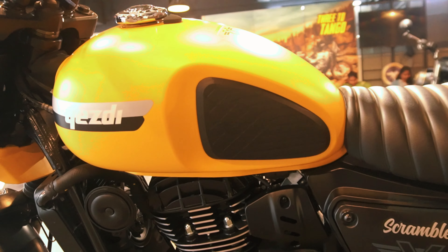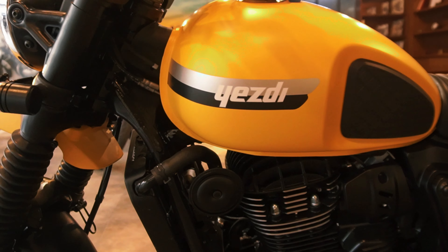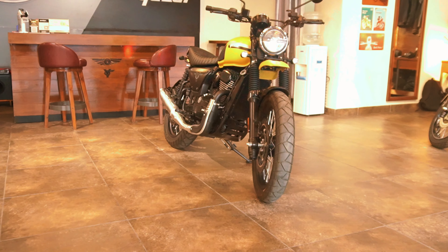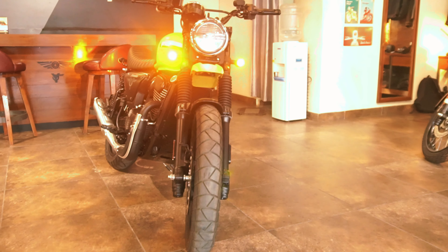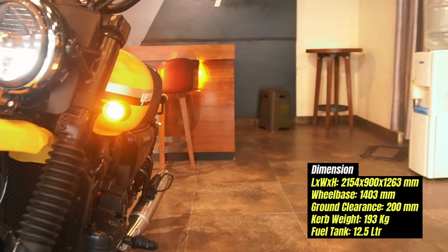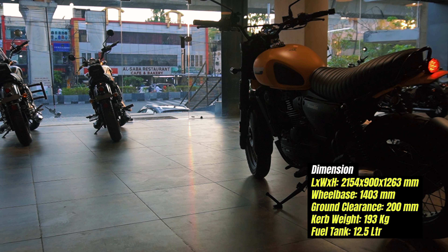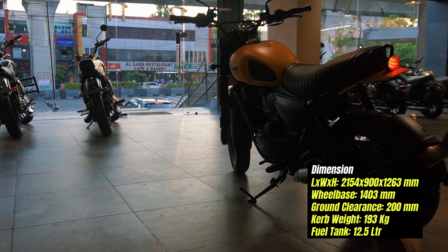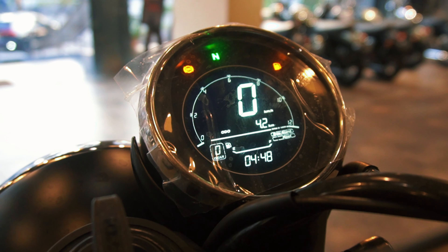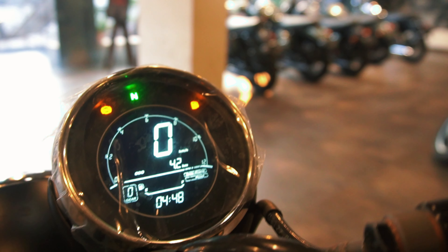Fuel tank capacity and dimensions: 12.5-liter fuel tank, saddle height 800mm, ground clearance 200mm, wheelbase 1403mm, and curb weight 192 kg. Length and width are also noted. The 0-200m acceleration is 9.48 seconds.